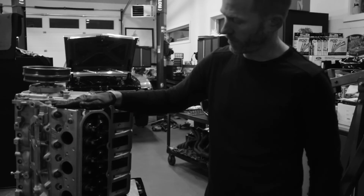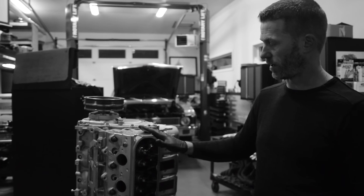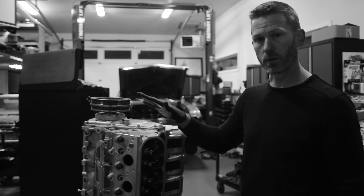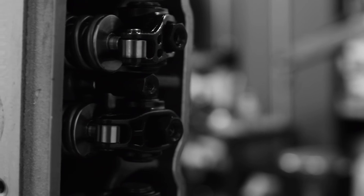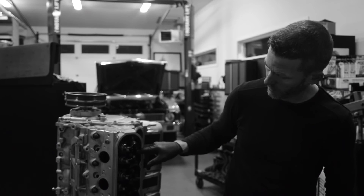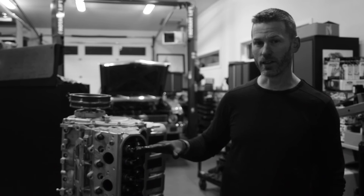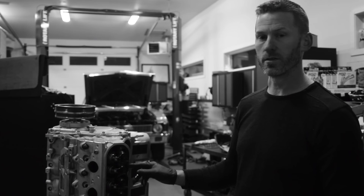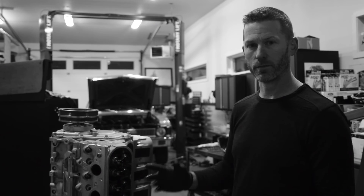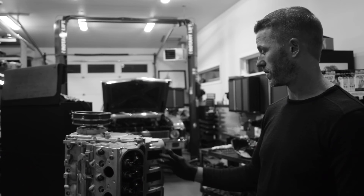The cylinder heads came from AFR but we changed the valve springs up to a set from PAC, because AFR did not actually offer a spring with enough spring pressure for what we were doing. We've got Comp chromoly rocker arms in it — they're 1.7 ratio. We had to actually make some guide plates fit, because the valve spacing on the AFR heads is slightly different than everybody else's. So we took the guide plates that came with these rockers, spread them, cut them, and put them back together. It's run in the car for quite a while and now we're just cleaning it up.